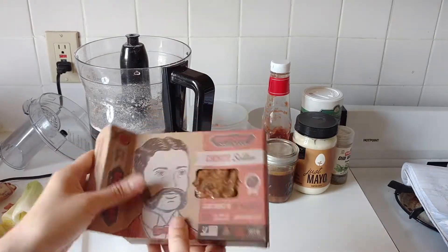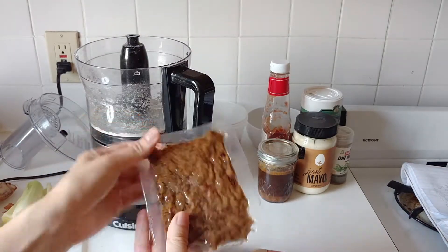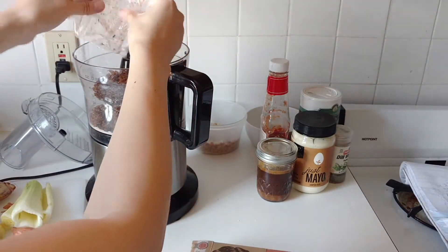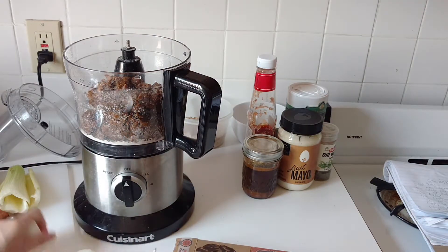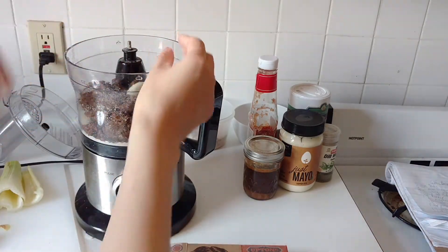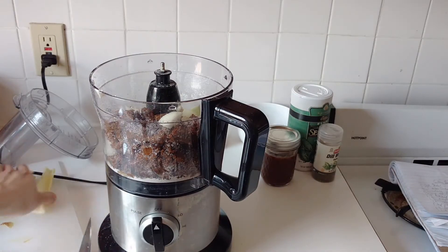I started off with an eight-ounce package of chorizo seitan. It's a little bit of a cheat because all the flavors are already inside, and you can see that it crumbles very much like meat. It's a great option on top of tacos, stir-fry, or other things. I put in a medium onion and also some olives for brininess.